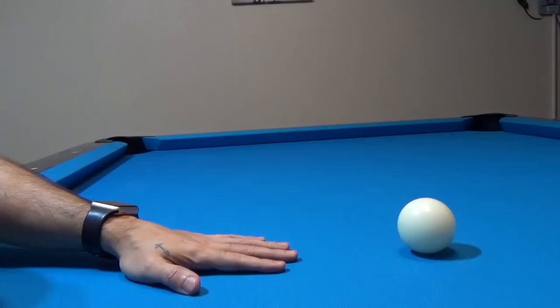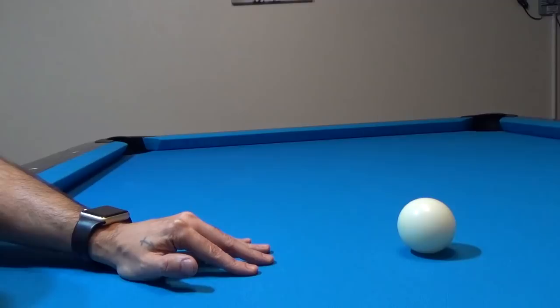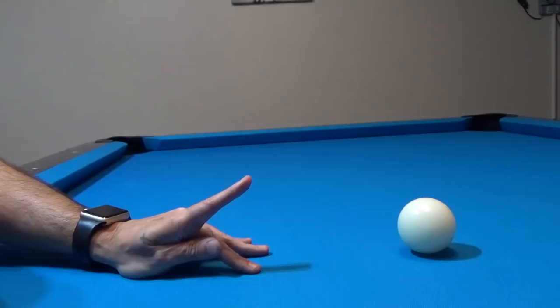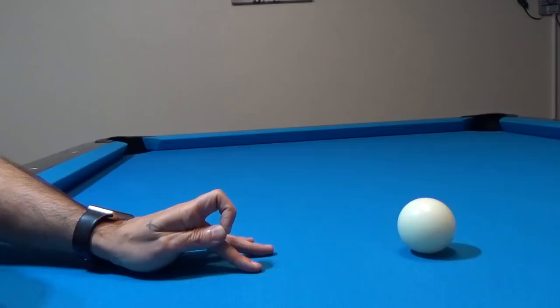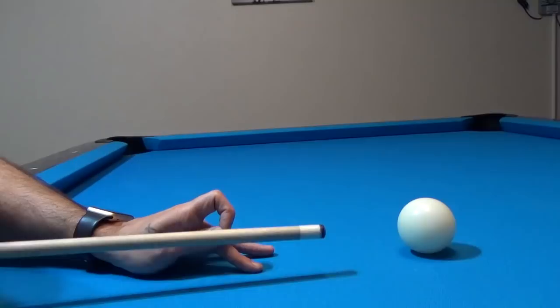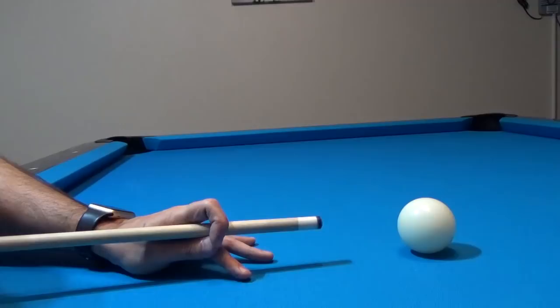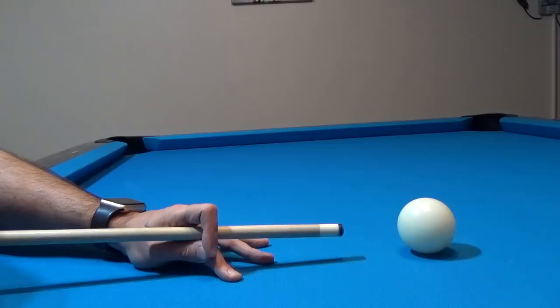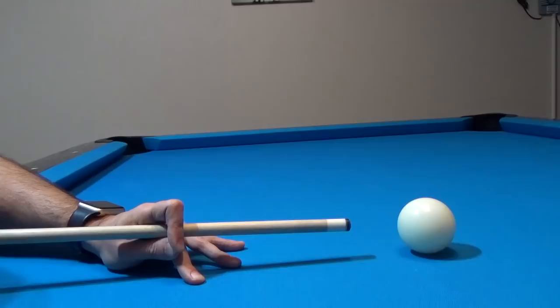The second most common bridge is the closed hand bridge. Just like with the open hand bridge, arch your fingers so your knuckles face up. Take your index finger and point it up in the air, then take your thumb and place it right next to your middle finger. With your index finger, place the tip next to the tip of your thumb. You'll see a small opening above your middle finger between your index finger and thumb — that is where the shaft of your cue goes. Open your index finger, slide the cue in, then close your index finger on your thumb. The cue now rests on your middle finger and thumb. This is a much more stable bridge because there is really nowhere for the cue to go unless you let go.